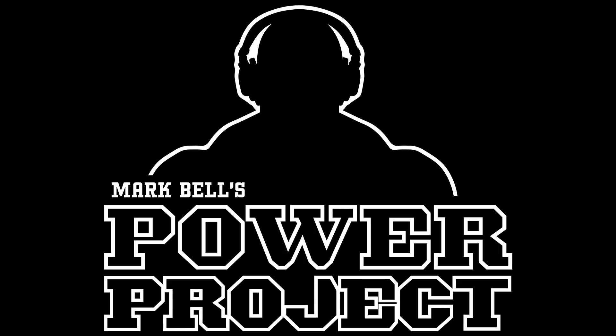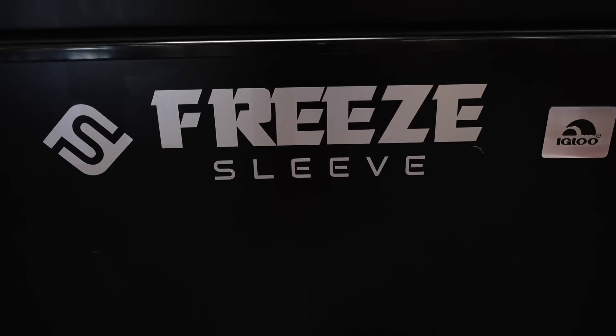Ladies and gentlemen, welcome back to another episode of Mark Bell's Power Project podcast. Today's episode is brought to you by our friends over at FreeSleeve.